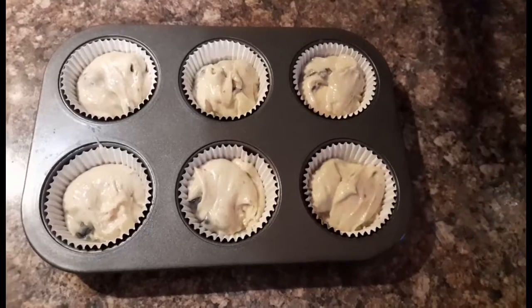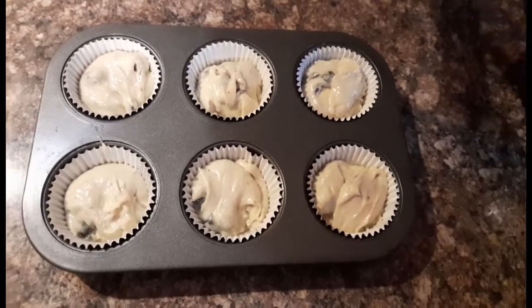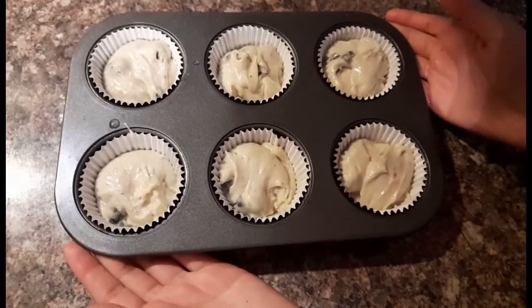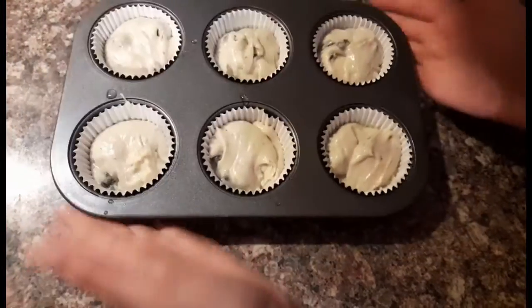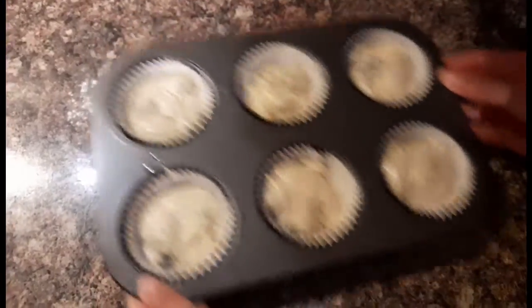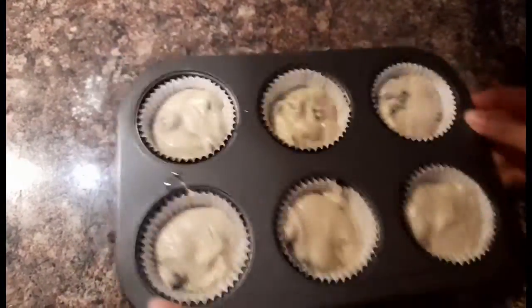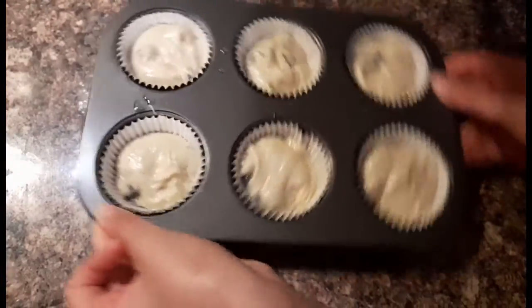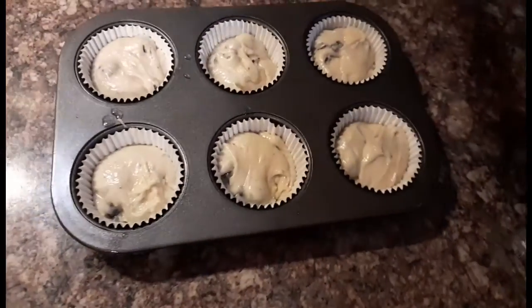I've filled up the cupcake liners. To make sure there are no air bubbles left, just tap the tray a few times and give it a shake. Now it's time to bake them.